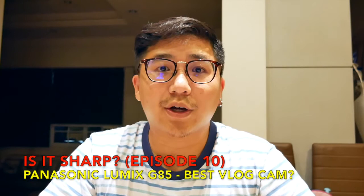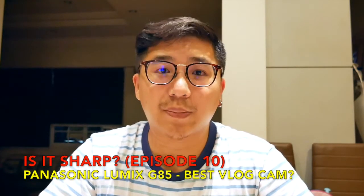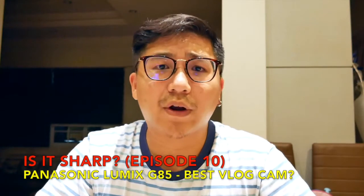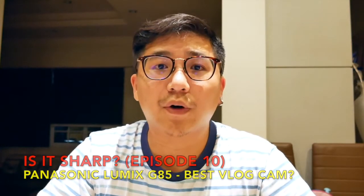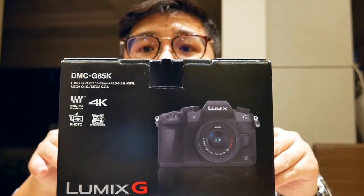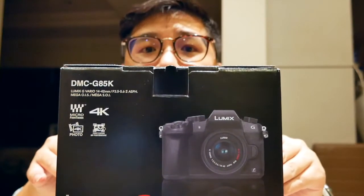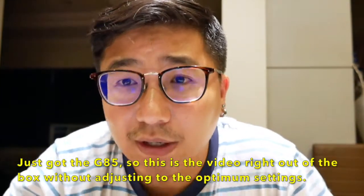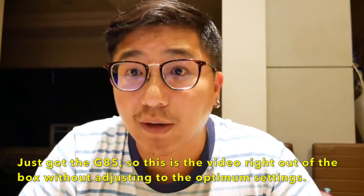Hi and welcome to another episode of Is It Sharp? Earlier in the introduction, and almost all of the previous episodes of Is It Sharp, they were shot on the iPhone 6 Plus — not a very good vlogging cam, but good for a start. What you're looking at now is being shot on the Panasonic Lumix G85, which is highly rated as a vlogging cam. I can see on the screen that it looks pretty good — nice and sharp.